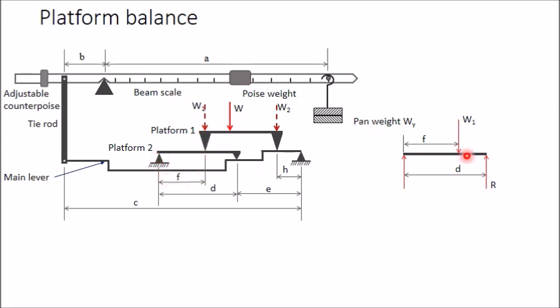The distance of W1 from one support is f, and the distance between the two supports is d. Taking moments of all forces about one support and equating to zero: R × d = W1 × f, so R = W1·f / d. This reaction R is then transferred to the main beam.